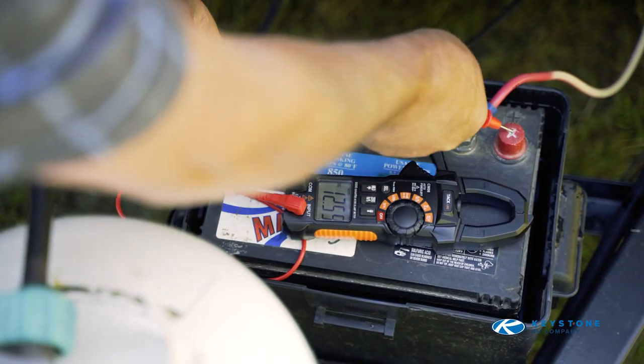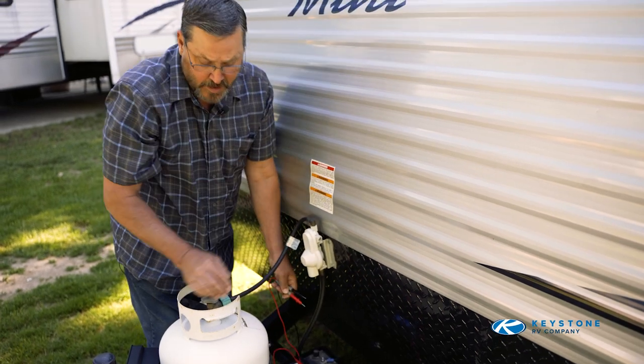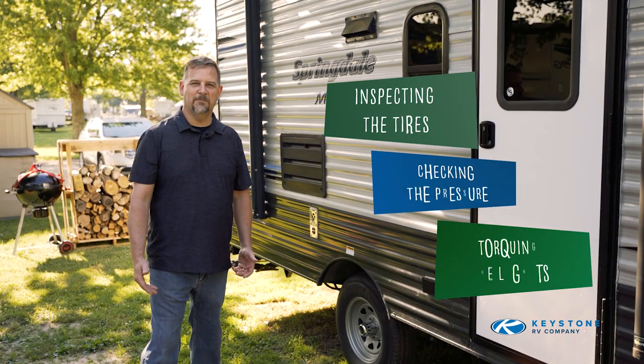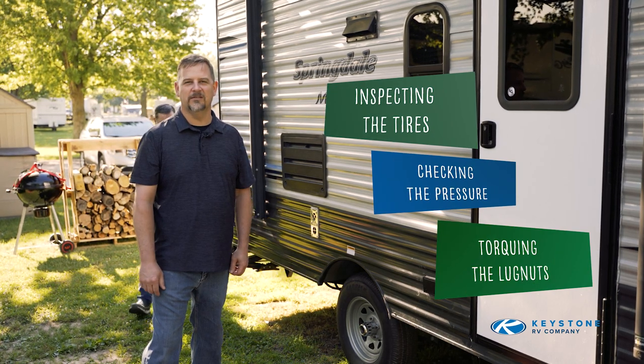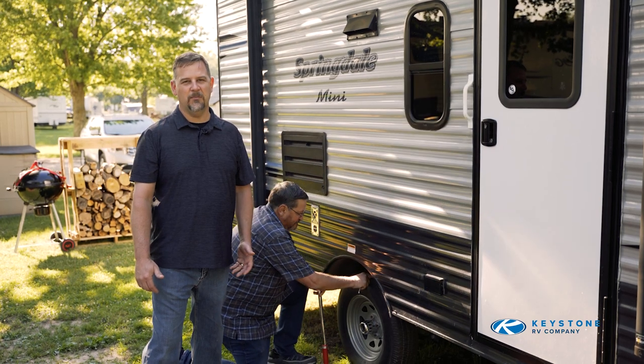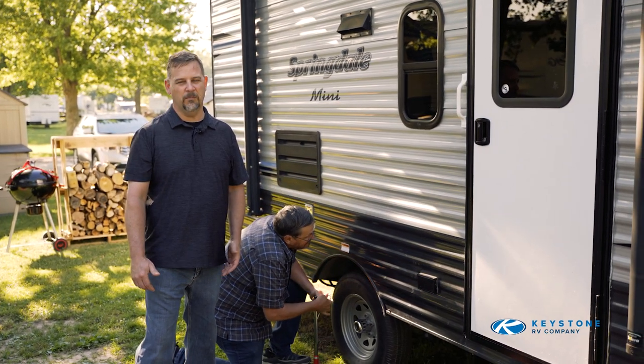Start with a fully charged 12-volt battery and a full LP bottle. Now we'll move on with inspecting the tires, checking the pressures, and torquing the lug nuts. This should be done before every trip well in advance, so if you find a problem, you can get it fixed before your planned departure.